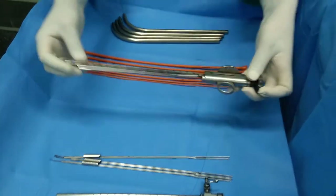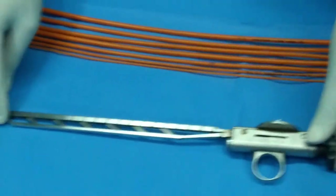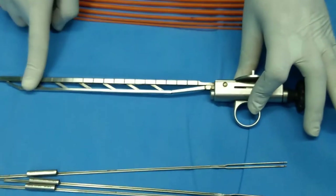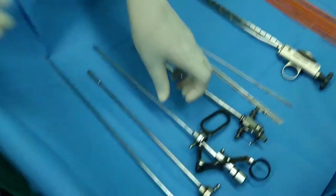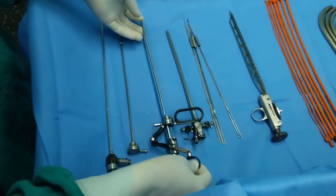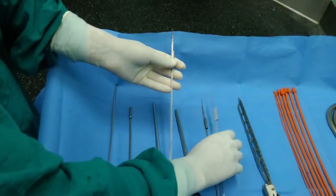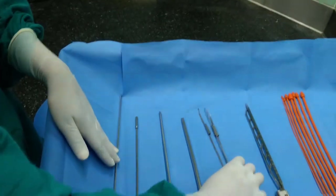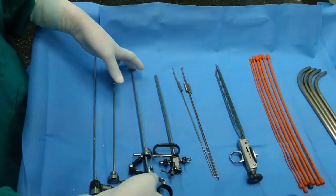This is an Otis urethrotome knife. If there is any obstruction in the male urethra, we can use this instrument to cut the urethra or to cut the urethral stricture. This is the complete Otis urethrotome set, and we have different kinds of knives which are called cold knives of different shapes.